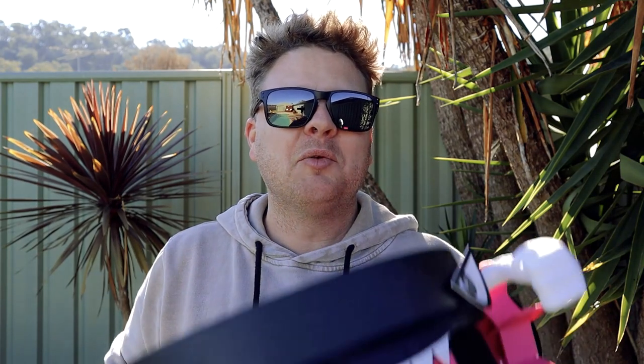Well there you have it — my converted Roomba robot into a pool skimming robot didn't work that well. It didn't skim very well, it didn't change directions very well, overall it was pretty much a failure. Who would have guessed? Anyway it was fun and probably one of the stupider things I've built recently. Thanks for watching and I'll see you in the next video.